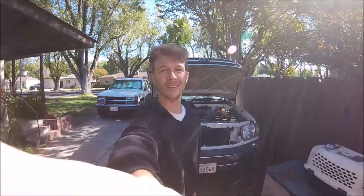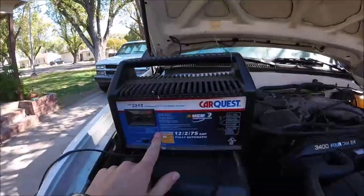What's up YouTubers, Johnny DIY here. Today I'm going to be showing you guys how to charge your battery up.